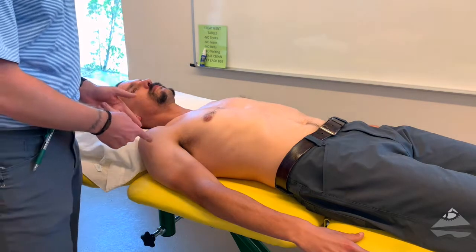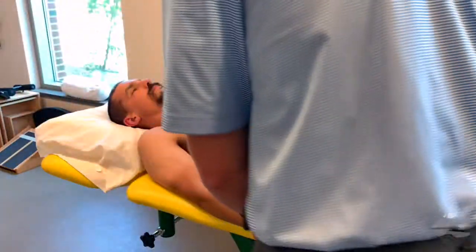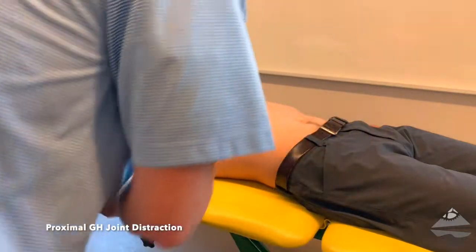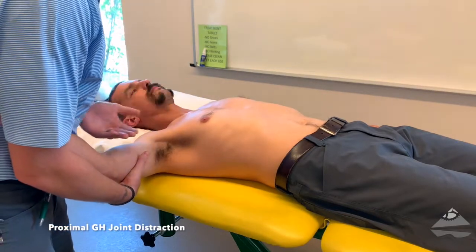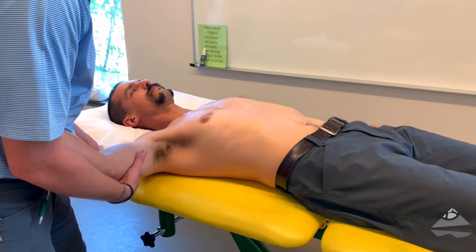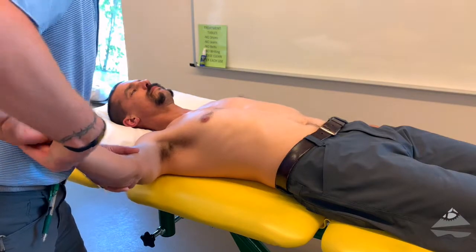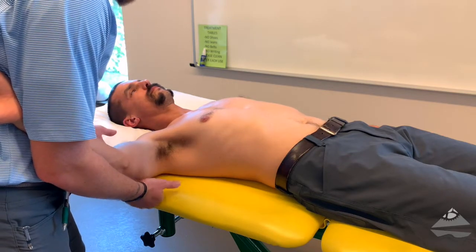We're going to look at both proximal as well as long axis distraction. This can be done a couple of different ways. With proximal distraction, we want to get as close to the joint itself as possible. You can do this in a variety of positions. Specifically, we want to use the open pack position if at all possible — somewhere between 30 and 60 degrees. Once we're in this position, we need to take care of the arm as well, so using your elbow and body to hold on to that is a good strategy.